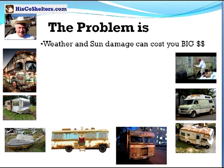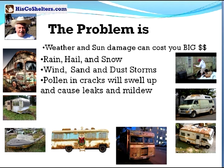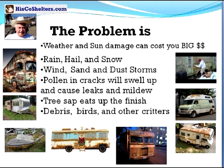See, the problem is that weather and sun damage can cost you big money. Rain, hail, snow, wind, sun, dust storms, pollen and cracks will swell up and cause leaks and mildew. Tree sap eats up the finish. Debris, birds and other little critters.